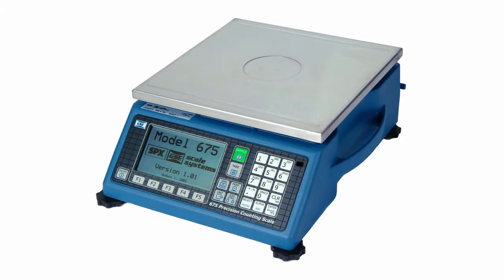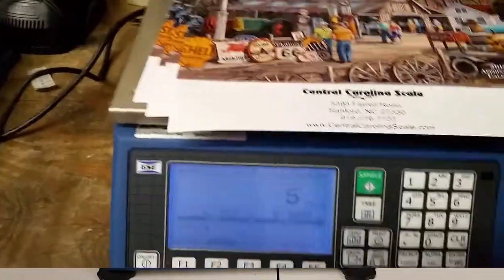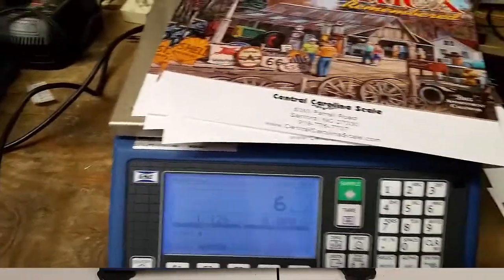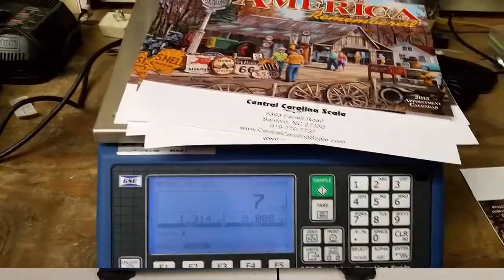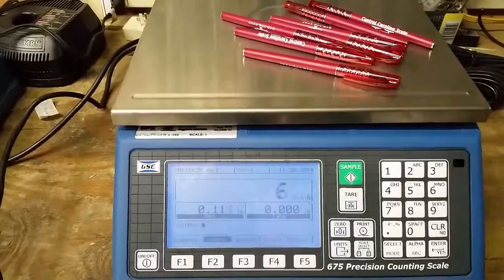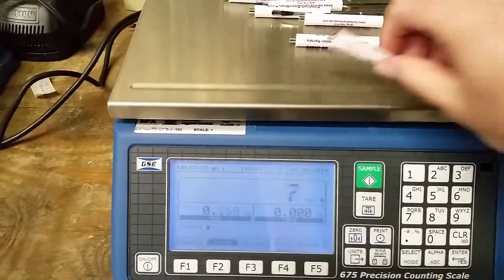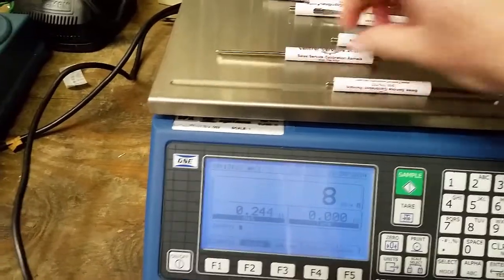It's with one of our counting scales — let's take a look at how we would go about doing that. Here is our GSE 675 counting scale. Normally we would use this to count bolts and washers and all kinds of more industrial type items, but we can also use it to count things like cards, business cards, and ink pens. Anything that weighs roughly the same thing we can weigh and count to make sure we have the quantity we should have. Let's look at an example of how to verify that we received the correct number of Christmas cards.